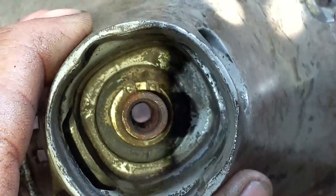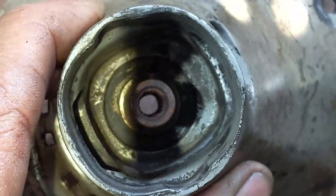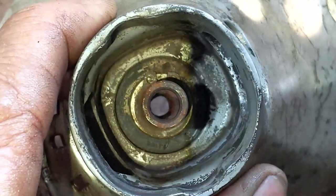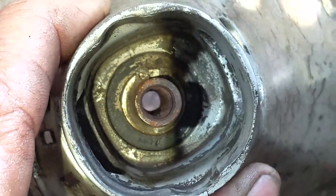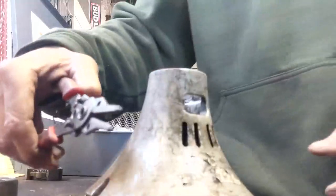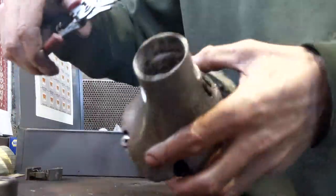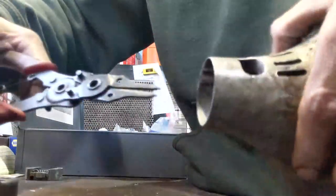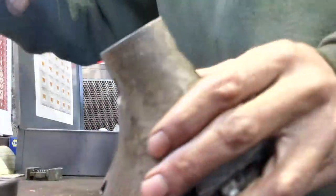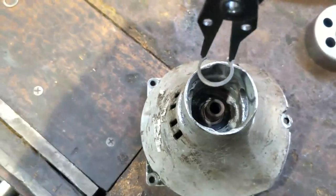I am actually going to clean this out a little bit first so I can see the clip a little better. Now you can kind of see the clip a little bit better there. And you can actually see the teeth on that hub too — how there's no teeth left, it's all rounded out. So let's get that clip out of there. We're going to take our snap ring pliers and it's going to be hard to film going in here, but got it on there. We're going to pry up.